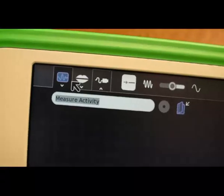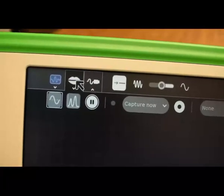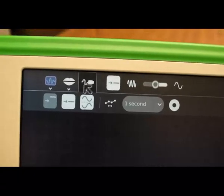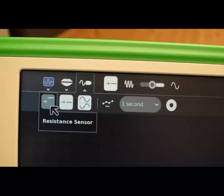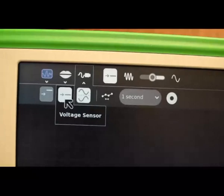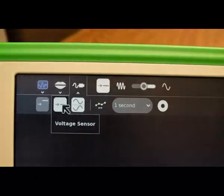Up in the menu bar you can see the Measure activity is essentially using the microphone port. You can also use the sensors, which allow you to look at resistance — so you could plug something in and check the resistance — as well as the voltage, and you can invert the signal and so on. Let's go to voltage.